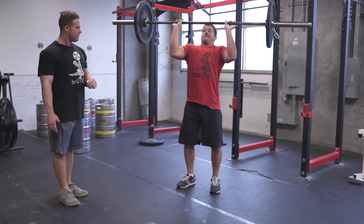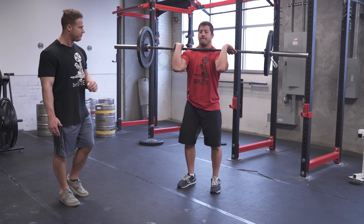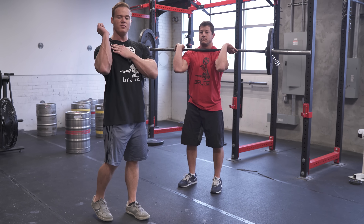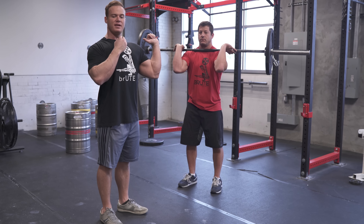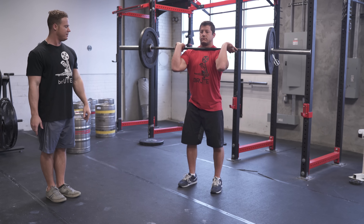After you stand up with the clean, you want to get a little bit of air. Then before the dip, take a slight breath in, and then go ahead and dip by moving your knees out.